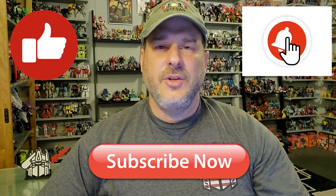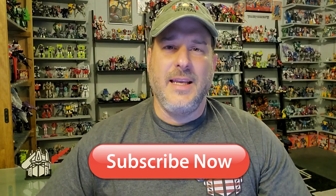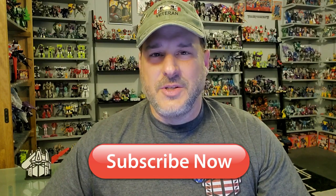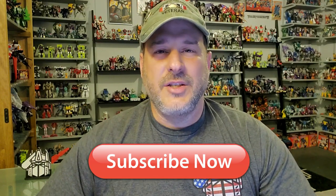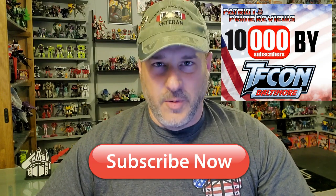If you enjoyed the video, don't forget to like, don't forget to subscribe, and don't forget to click that bell icon to get notified when I upload new reviews. Please, if you're not subscribed to the channel, please do so. I am trying my best to reach 10,000 subscribers by TFCon in October. Once again guys, this is Patriot Prime signing out. Hooah!